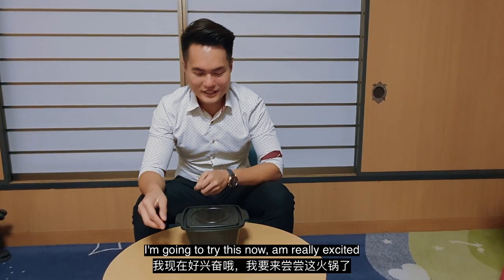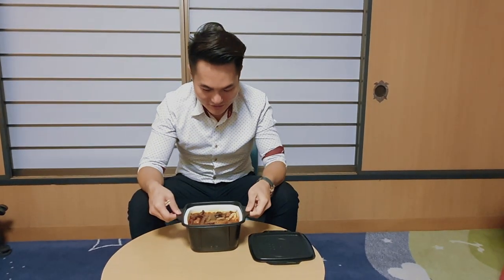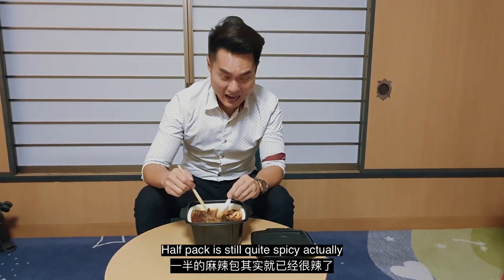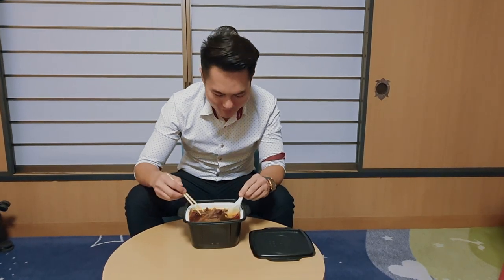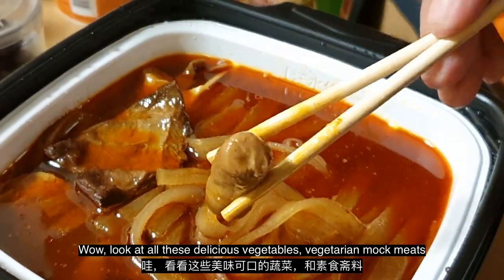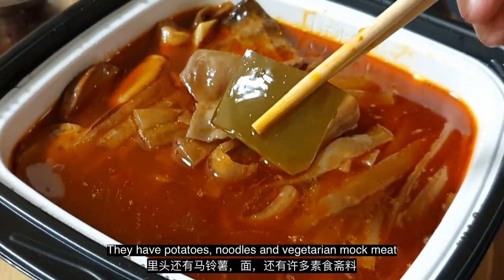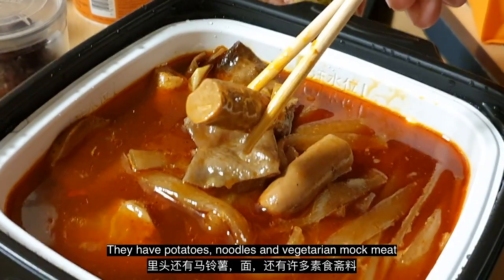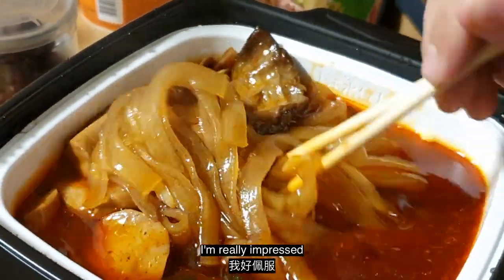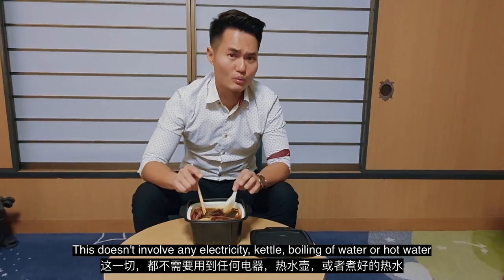Alright, 15 minutes is up and I'm going to try this now — I'm really excited. I can smell the entire mala and the spiciness. Even with half a pack it's still quite spicy. Look at all these delicious vegetables and vegetarian mock meats — quite sumptuous ingredients inside. They have potatoes, noodles, vegetarian mock meats, and the mala paste is really nice and smells really good.